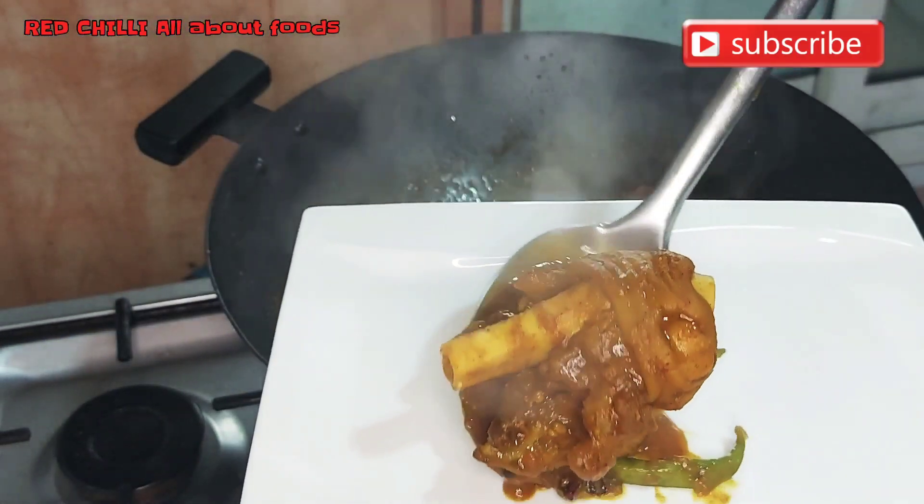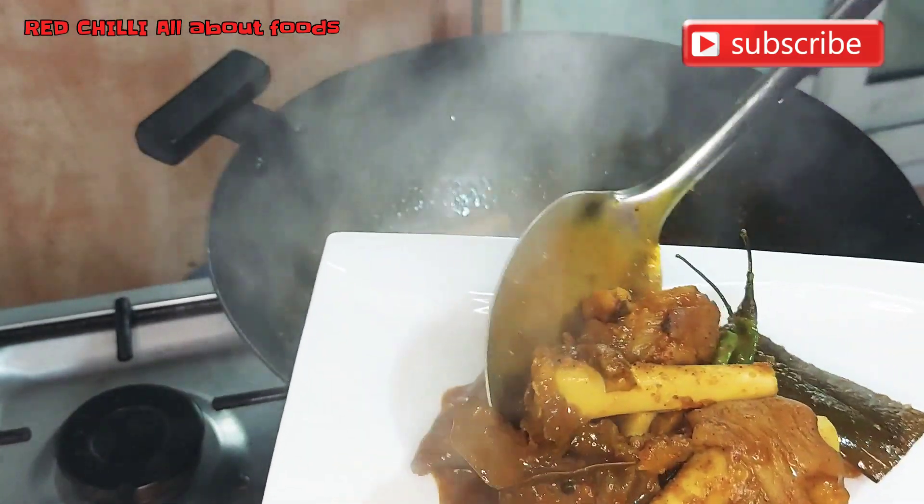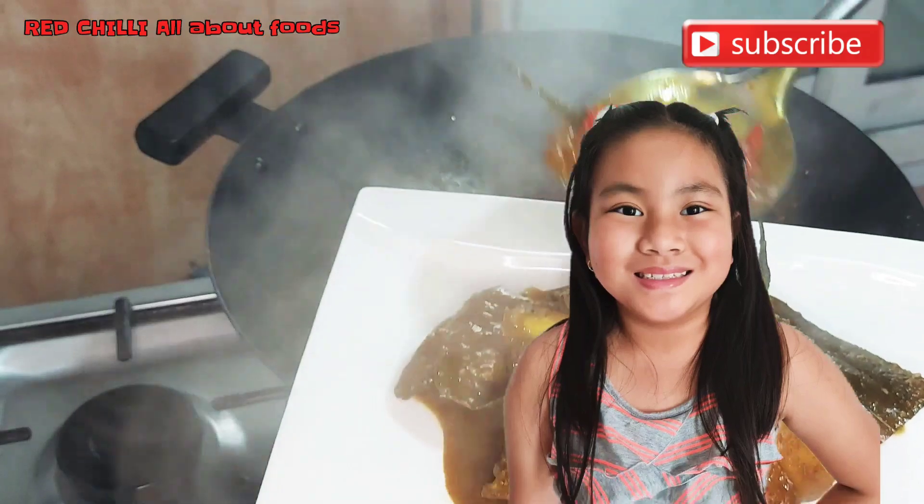Spicy paya kadai! Oh my god — it's so good!